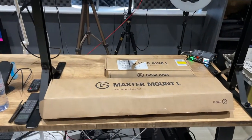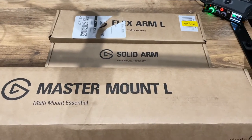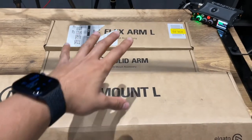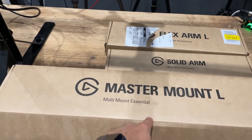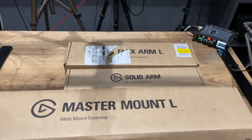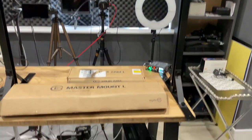I've got a couple of new boxes here. This is the Elgato Master Mount, and I've also purchased the Solid Arm and the Flex Arm to go with it — all of these are from Elgato and all the links are in the description. This one is £50, this one is £35, and the last one is £30.